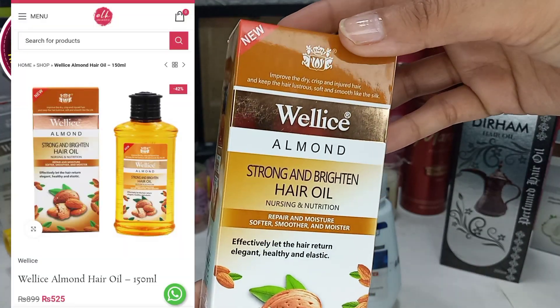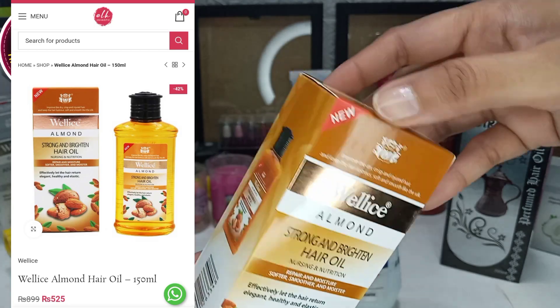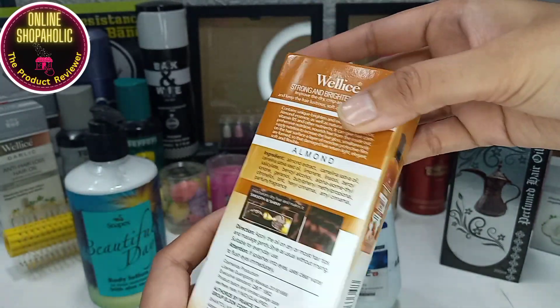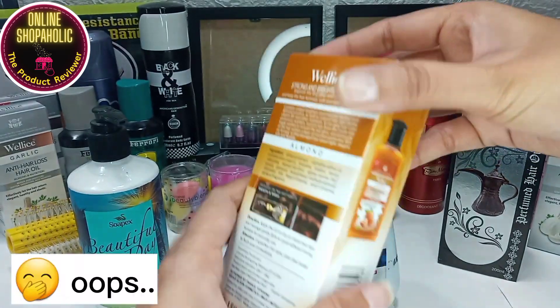In addition to this, I also got an almond oil. I haven't tried it yet, but I will try to review it after Ramadan, because my whole Ramadan shopping haul video series is now complete.